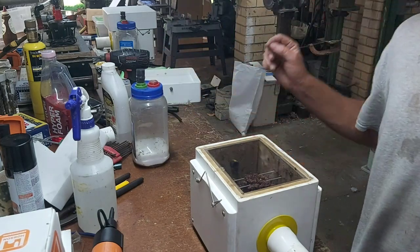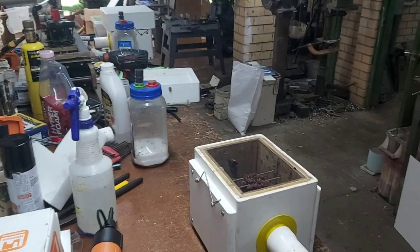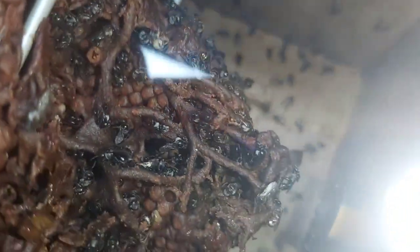The brood's a lot taller in this one so it might be a little difficult to see, but there we go. Alright, that's a wrap — that is how you get bees from your bee vac bottle into your hive. Catch you later, be good to yourselves.